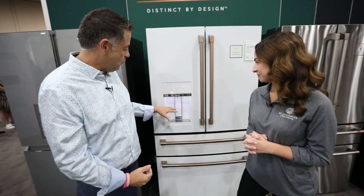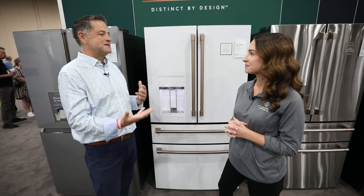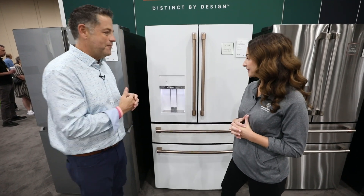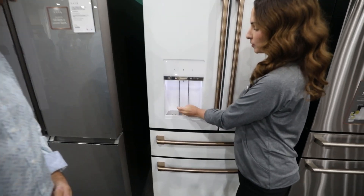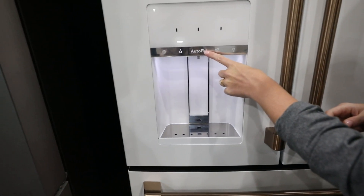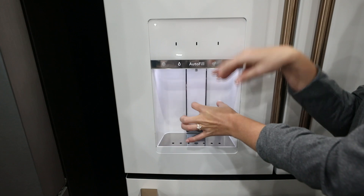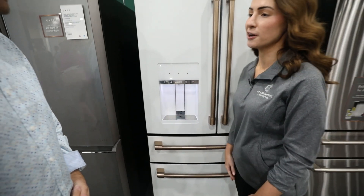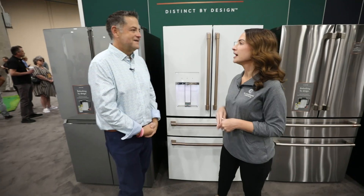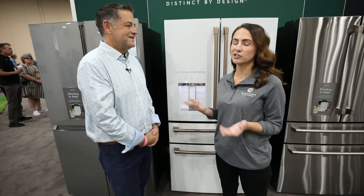So with the ice and water in the door, this has autofill, which is a feature that GE brought to market. You just go ahead and put your cup right in here, and you click this autofill button right here, and it's going to use sonar technology. As the cup fills up, it's listening to how far away the water is, and it's going to perfectly fill to 90% full, saving you a few extra seconds while you cut up a carrot or run into your pantry to get the next item.